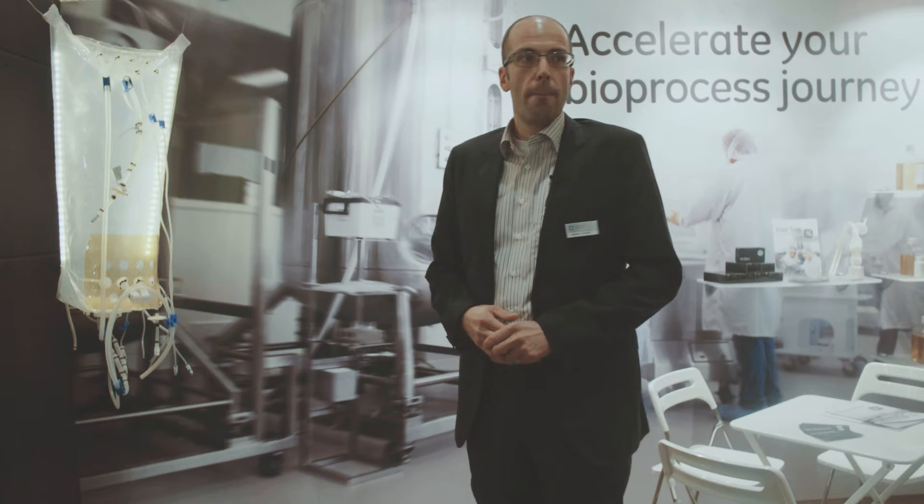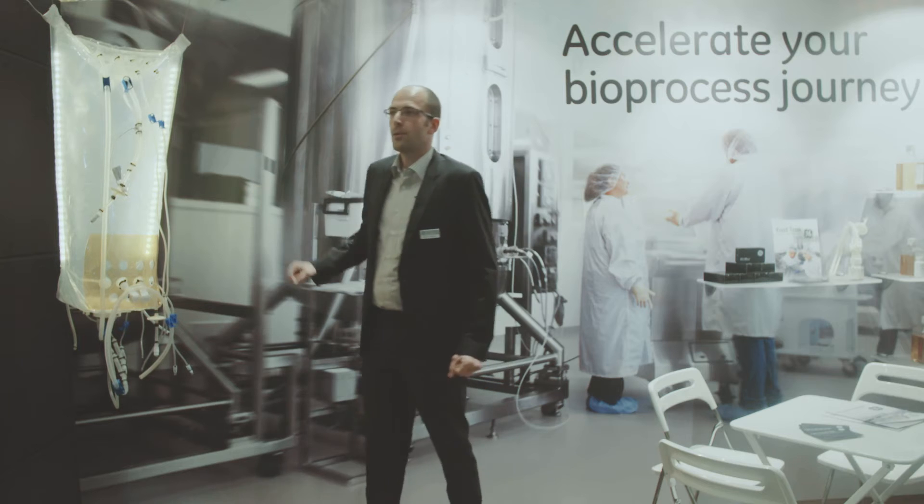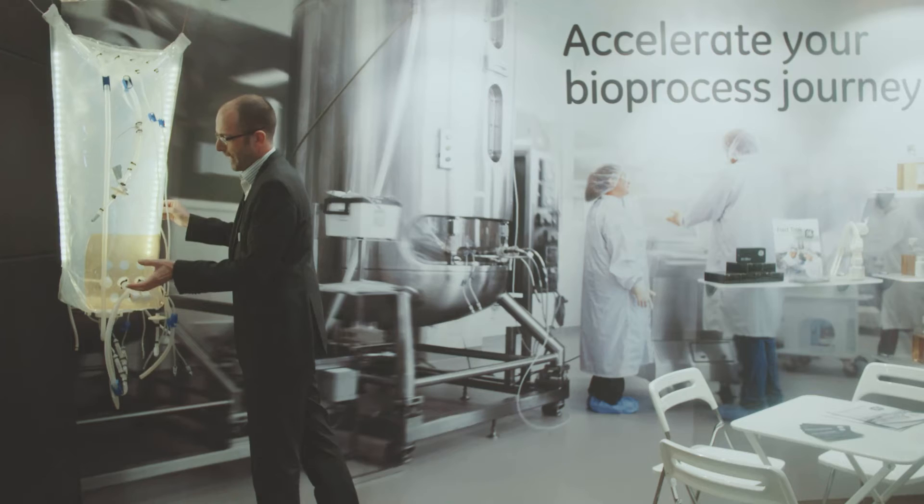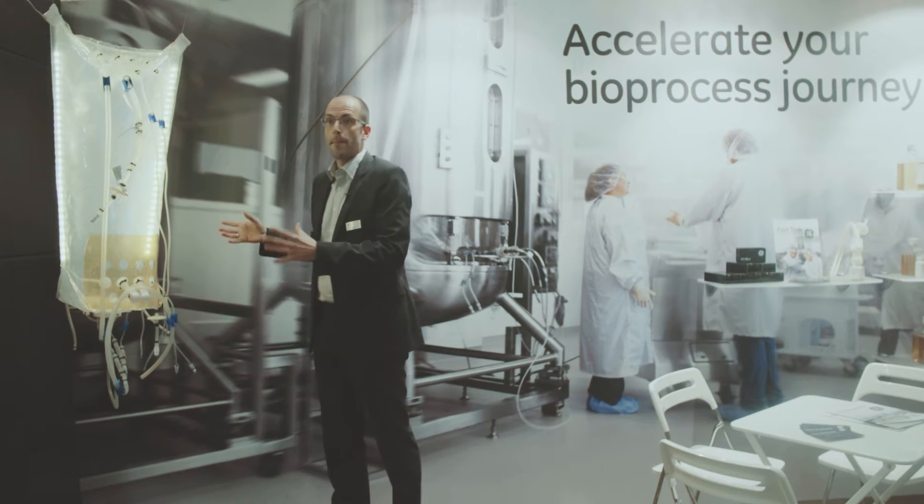What I would like to do today is to give you an insight about our exterior bags and some features of the bag. The bag is going to be installed in a stainless steel vessel. The vessel supports this bag, but some main features are based on the design of the single-use bag itself.